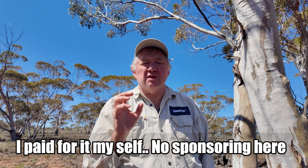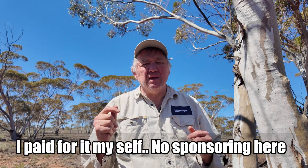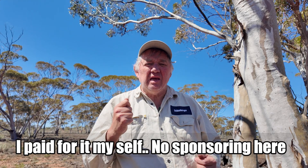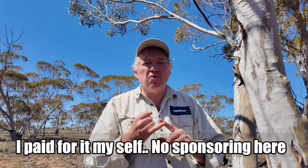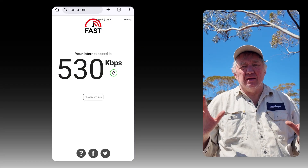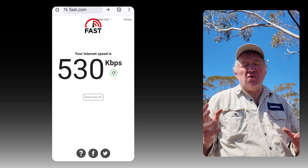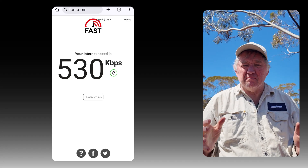I just managed to get my hands on the Starlink Mini and this is my first trip using it, so it's been a bit of a learning experience. What I'm trying to do is run the Starlink Mini on the cheapest possible plan, which at the moment is $8.50 a month, and that gives you a speed of 500 kilobits per second. It doesn't sound like much considering most of us at home are getting 50, 100, some people even getting 200 plus megabits — megabits, not kilobits.